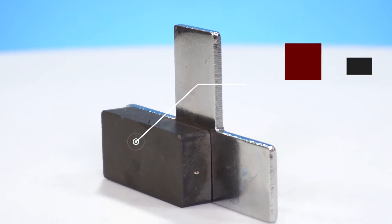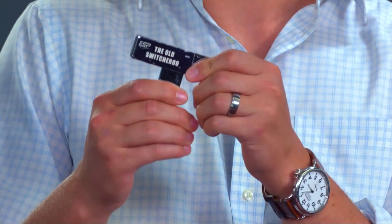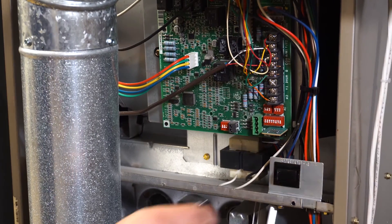This is much safer than using electrical tape. It's a heavy-duty magnet, and it's got little flaps so that we can hold down the pop-out switches appropriately.